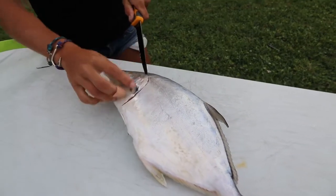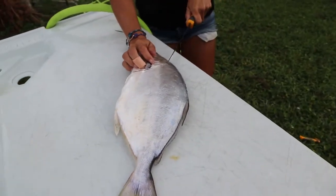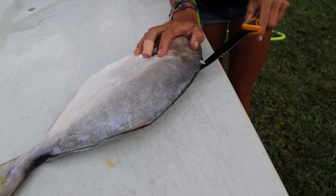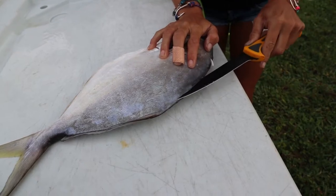Making a cut just behind the pec fin, angling it up towards the head like so — just like that, so you get that head meat. Turn that knife around, and I'm just going to make a nice, small cut underneath the meat here.